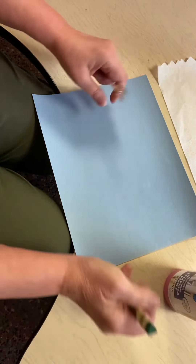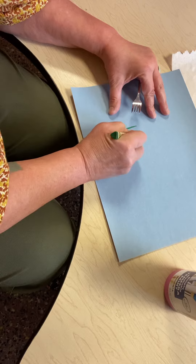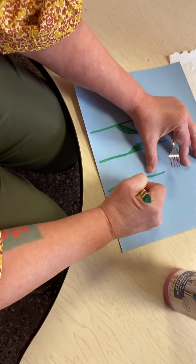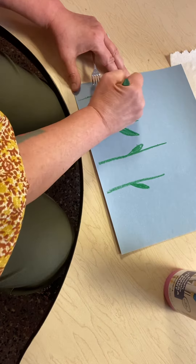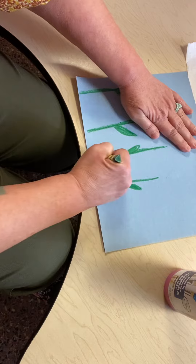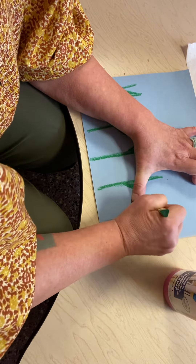We're going to make some tulips. The first thing I'm going to do is draw my stems and my leaves. My stems are green and my leaves are green. Tulips are one of the first flowers that grows in spring — maybe you have some by your house. Make a lot of stems: a straight line down and then kind of an oval, and color it in. And those are the leaves.